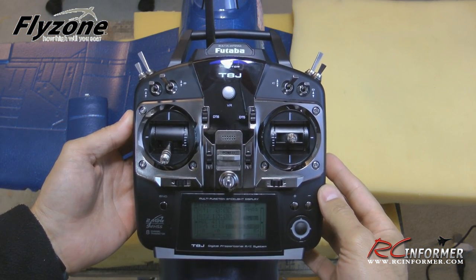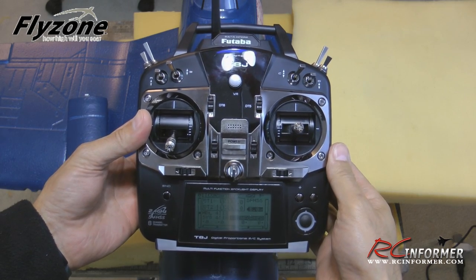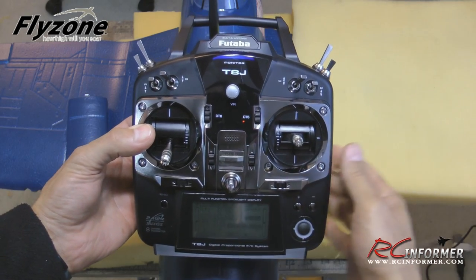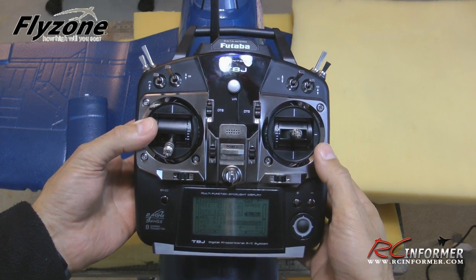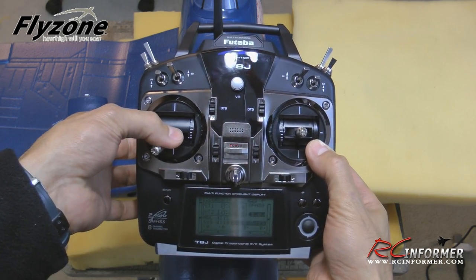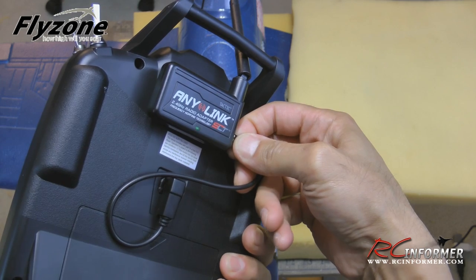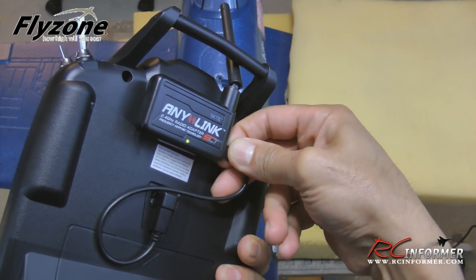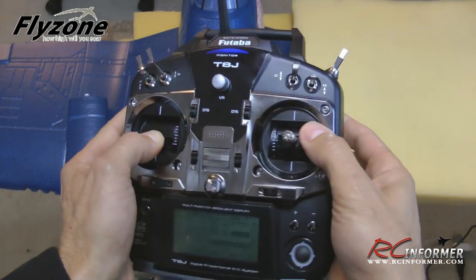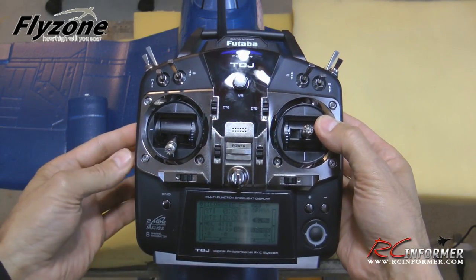One important thing to note: if you used the alternate mapping for a Spectrum radio and want to go back to normal channel mapping for a Futaba radio, you have to remap it back. With the power on, put the throttle stick all the way to the lower left corner, pull the three-pin connector out of the AnyLink system, reinsert it, wait three seconds, hear the tone, release the stick, and hear another tone — now it's remapped and ready to use with Futaba again.